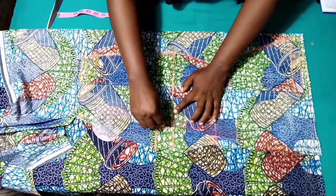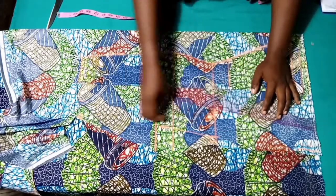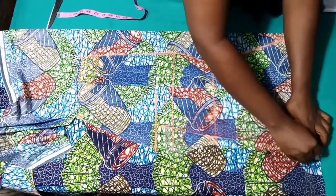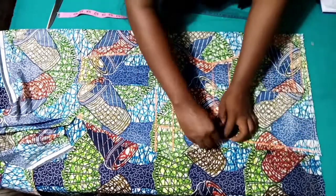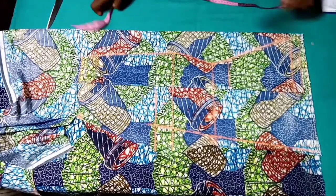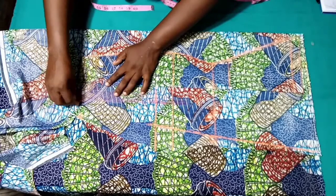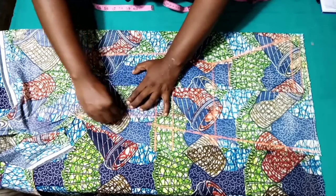Connect from the armhole down to the underbust and then down to the hemline. After cutting and joining I'll be trimming off the excesses. For the armhole I'm going to draw a straight line connecting the armhole to the shoulder and then make a little curve there to signify that that area is the armhole.